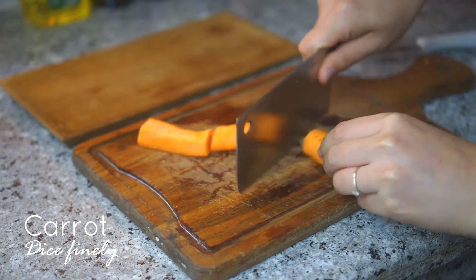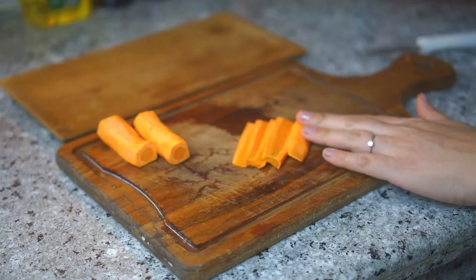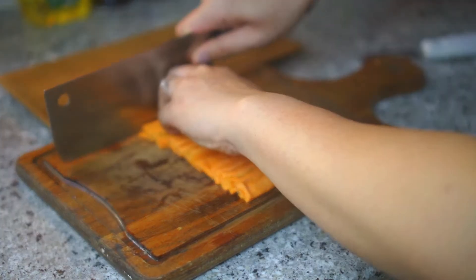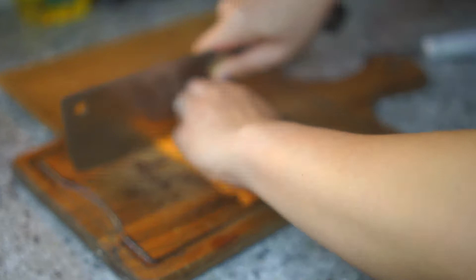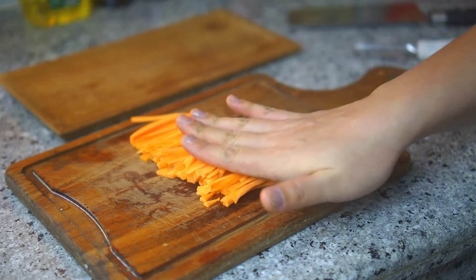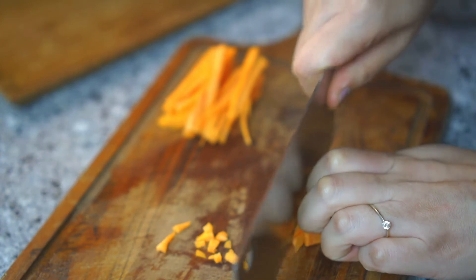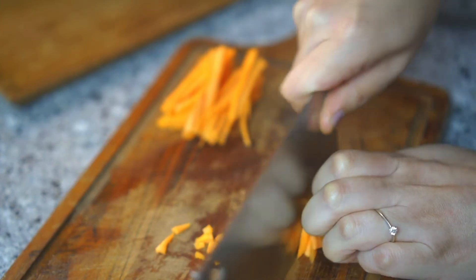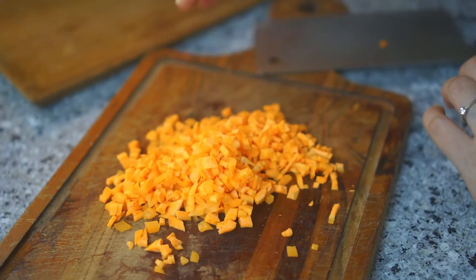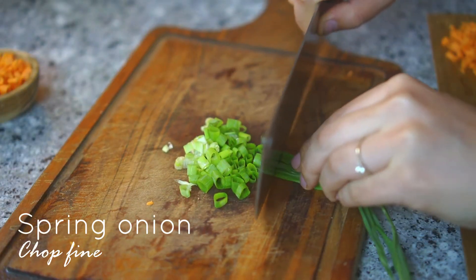We're going to need one carrot — I'm cooking for two people but using one carrot because mine is quite thin. First, grate the skin off, then cut it into three or four parts. Make a flat surface so the carrot won't move around when you slice it, then julienne it, and finally dice it finely — not too big, not too small. Perfect for this dish.